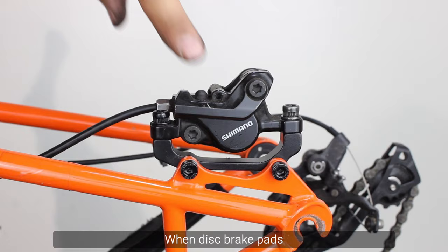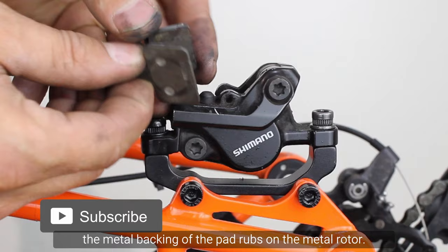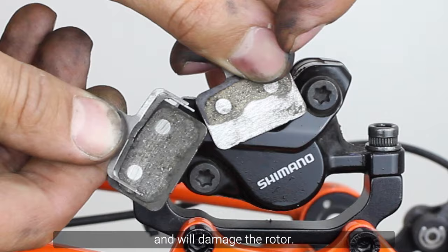Worn pads. When disc brake pads have worn through all of their friction material, the metal backing of the pad rubs on the metal rotor. This causes a loud squeaking noise and will damage the rotor.